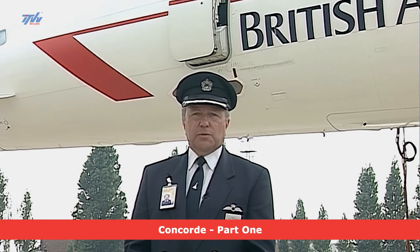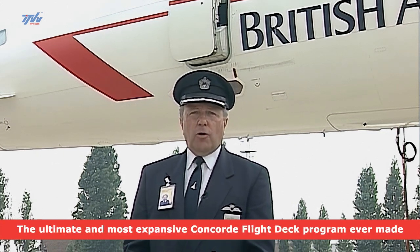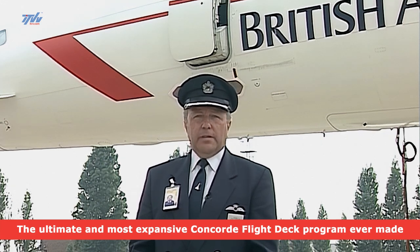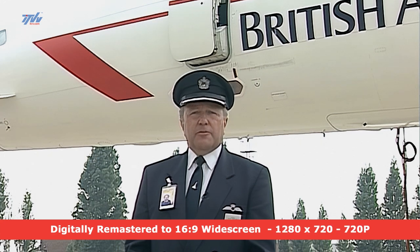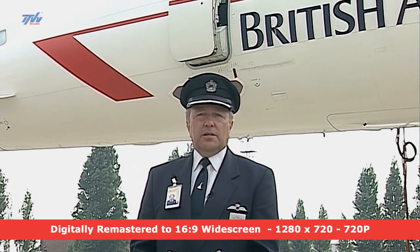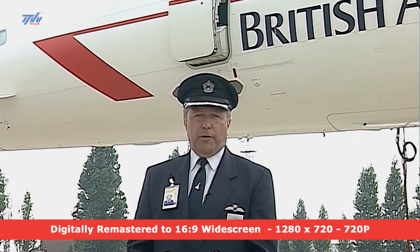What we're going to do is take you on a couple of flights with us later this week. We're going to go outbound on the BA001 on Thursday from London to New York, then back again on Friday on the BA002 to London. But for the next couple of days, we want to take the opportunity to show you around some of the bits of Concorde that you won't actually see in flight, but you'll hear us refer to during the operation.